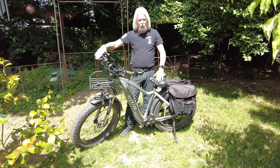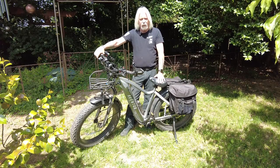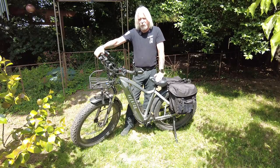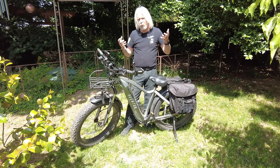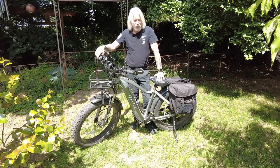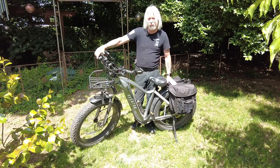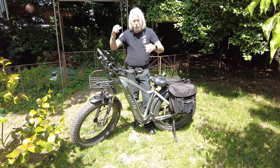Besides just recreational riding, I've specifically set this thing up to be able to help me carry camera gear and equipment to get me to areas that I can't necessarily walk to — it's just too far carrying equipment. As well as being able to take my Oru Kayak in backpack form. I can hike that in, but I can only go so far. In this particular case, I can put it on my back and the bottom of the fold-up kayak is able to rest here on the back of this, which is really going to help me quite a bit.